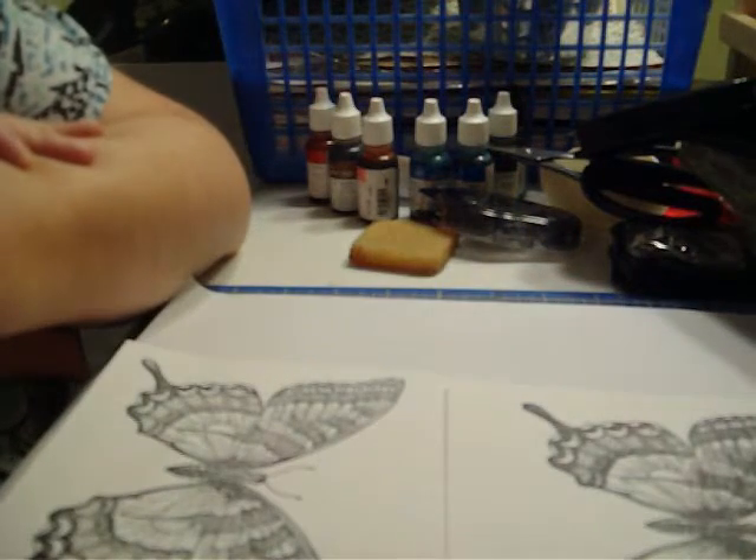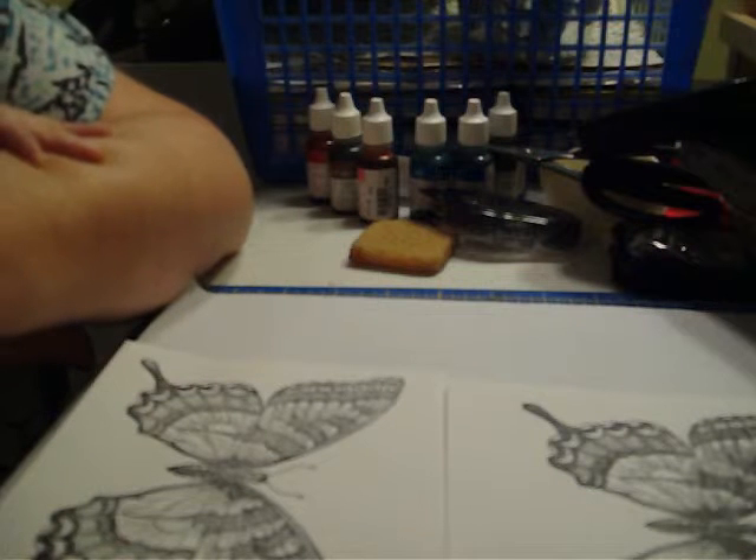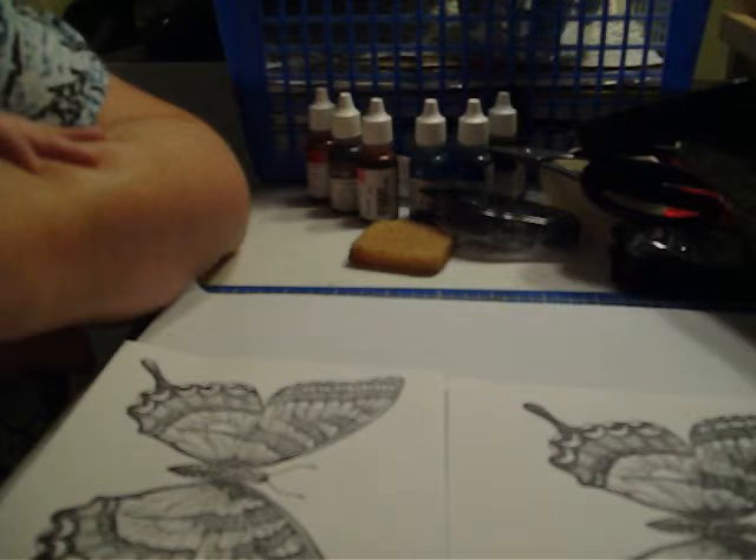Hi and welcome to April's Crafting Addiction. It's time for another edition of April's Crafting Tip Tuesday. Today I'm going to show you how to spotlight.